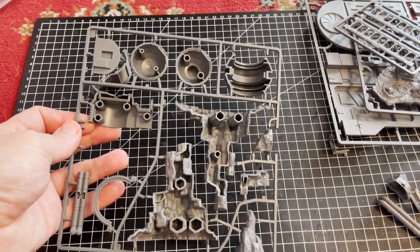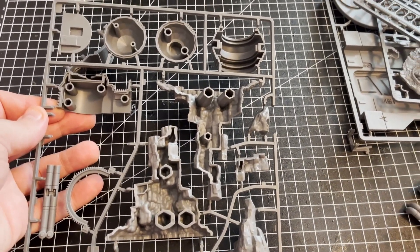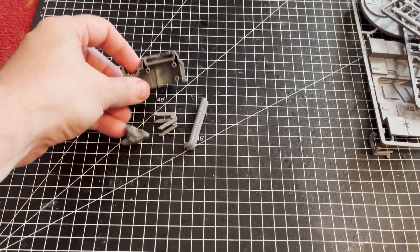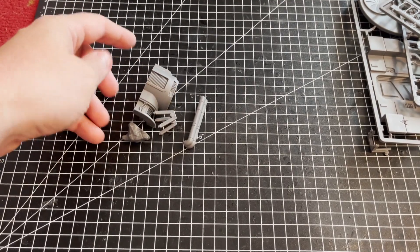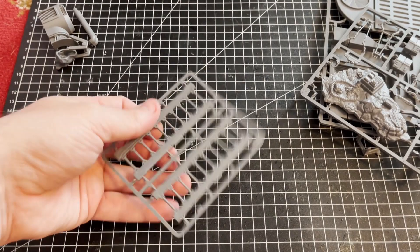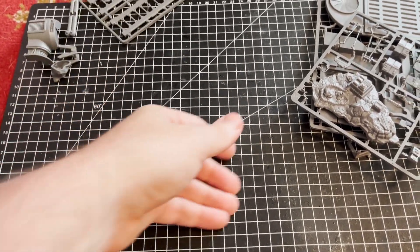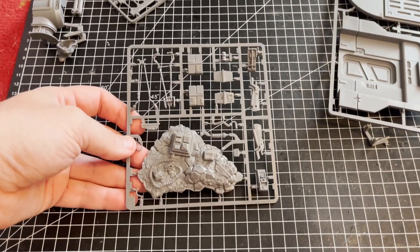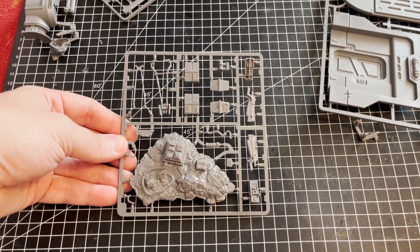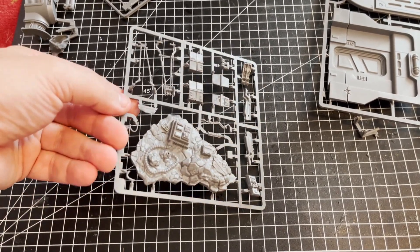There are bits and pieces and loose odds and ends here as well. We've also got the ladders — the ubiquitous ladders that we've seen on just about every piece of terrain for the game so far, since vertical play is going to be a big factor in this one, more so than Legion. And there's that little piece where the swoop bike will be built on.